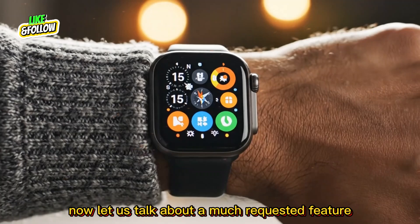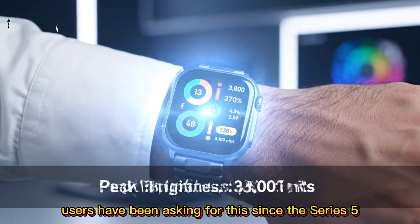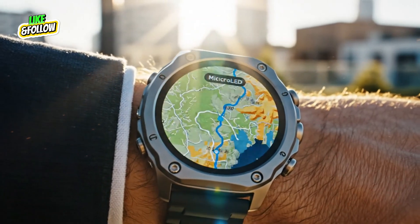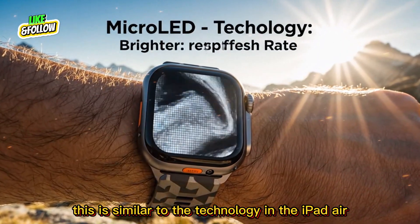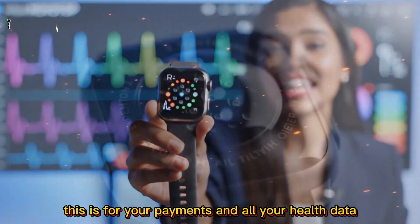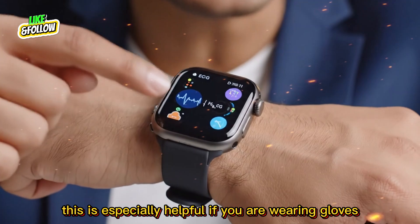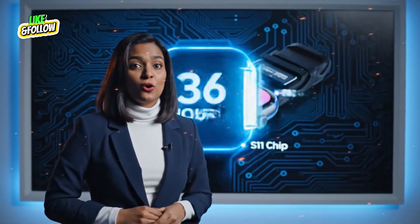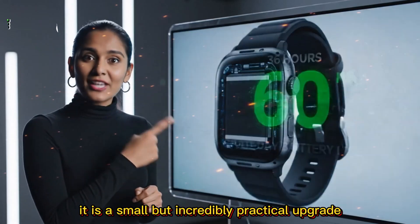Now let us talk about a much-requested feature: Touch ID. Users have been asking for this since the Series 5. According to several code leaks, Apple engineers have been testing biometric authentication, and the Ultra 4 could finally introduce Touch ID on the side button, similar to the technology in the iPad Air. This adds an extra layer of security for your payments and health data, makes authentication faster — especially helpful if you are wearing gloves or working out — and lets you unlock Apple Pay with just your fingerprint. No more tapping passcodes on that tiny screen.